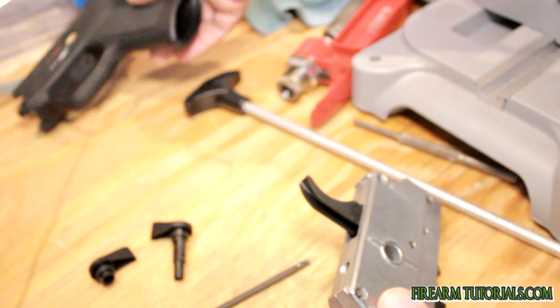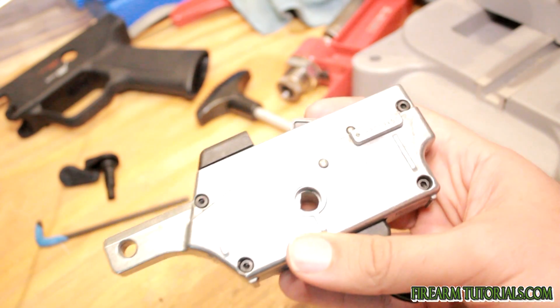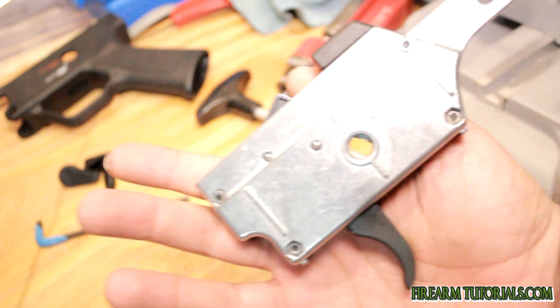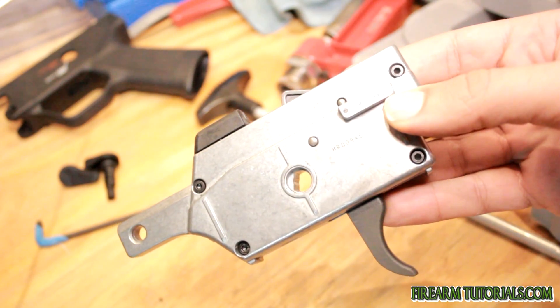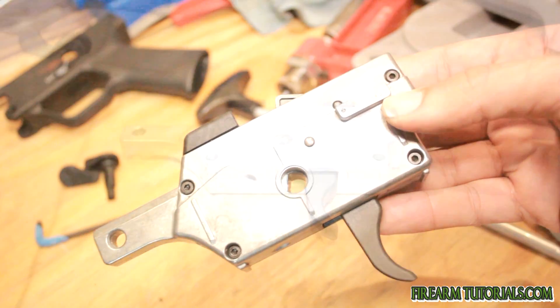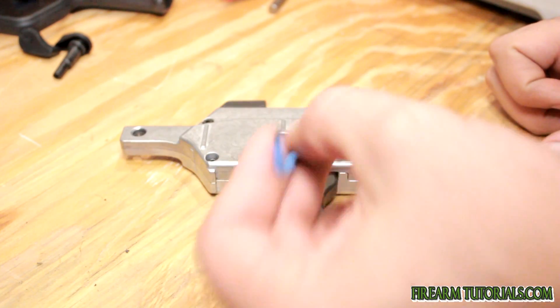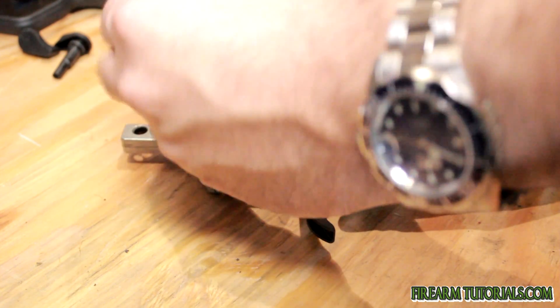We can set this off to the side now. This is pretty much what we're stuck with — this is the actual guts right here. You can see the four Allen head screws that we'll have to remove, so we'll go ahead and do that and give you guys a look at the inside.